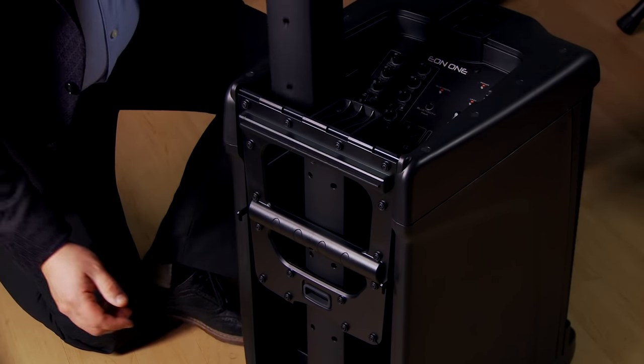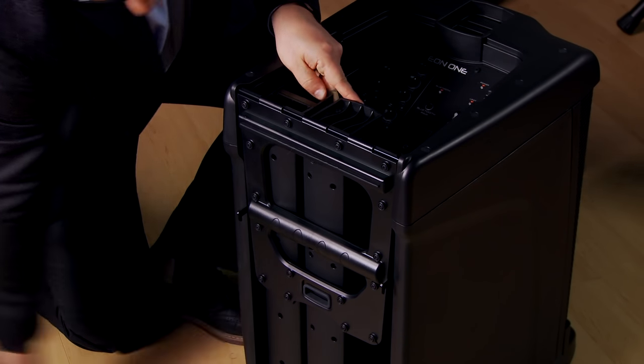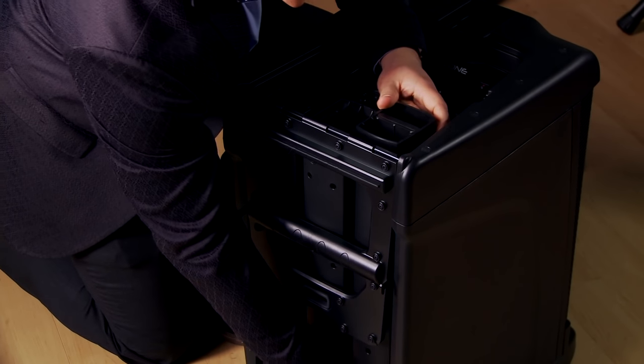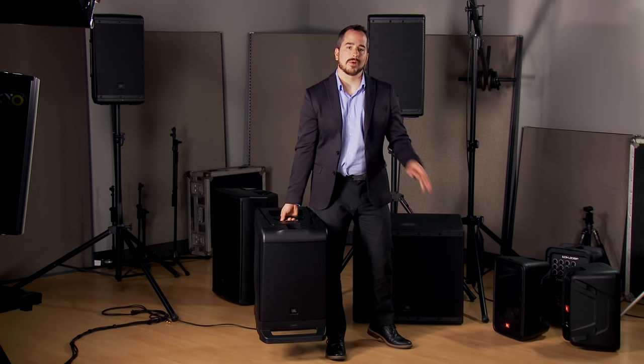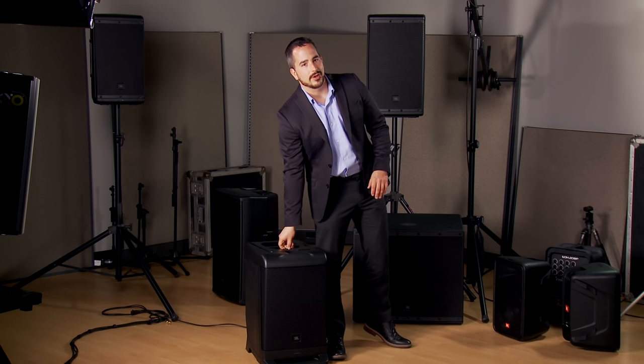The JBL EON1 is an all-in-one speaker, so we've got the mixer, the amplifier, and the speakers all built into this one unit, which is carried all by itself. This is the entire sound system right here. The EON1 can be carried with one hand — it weighs about 40 pounds — and you can carry this into the gig with your guitar or your keyboard or whatever else you have in your other hand, and you only have to make one trip to and from the car.